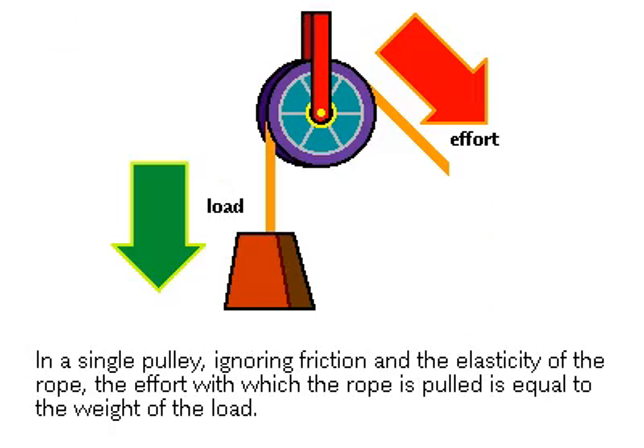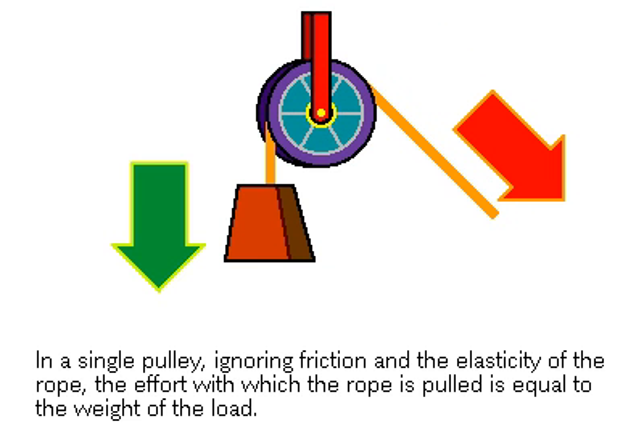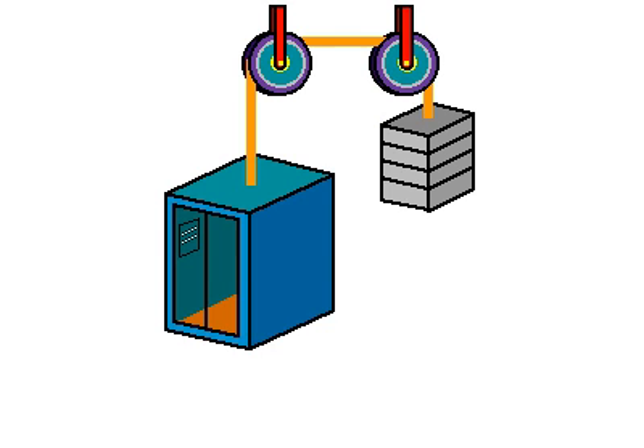With a single pulley, there is no mechanical advantage, so the force applied to pulling the rope must be equal to the weight of the load to lift it. An elevator uses a single pulley setup in its handling of weight.